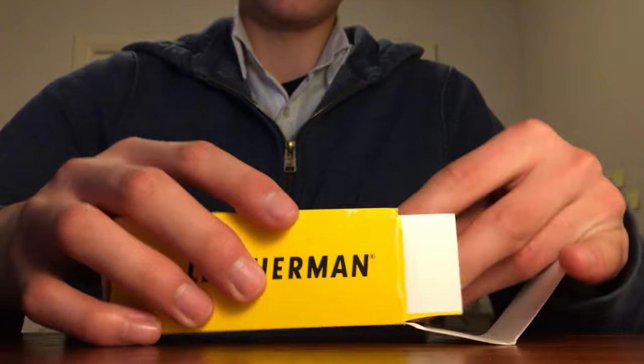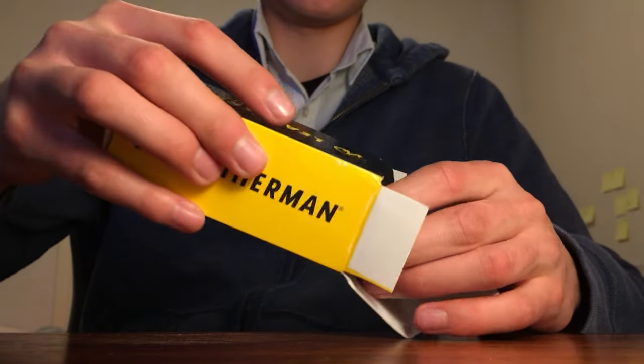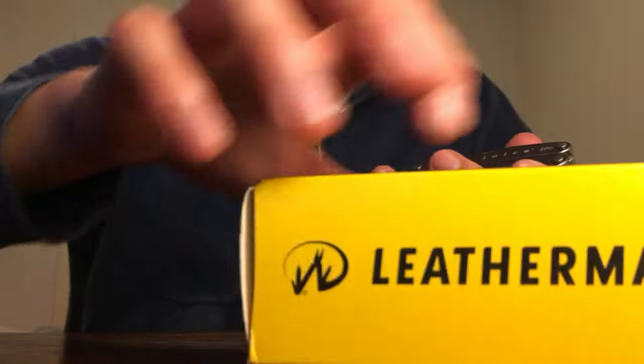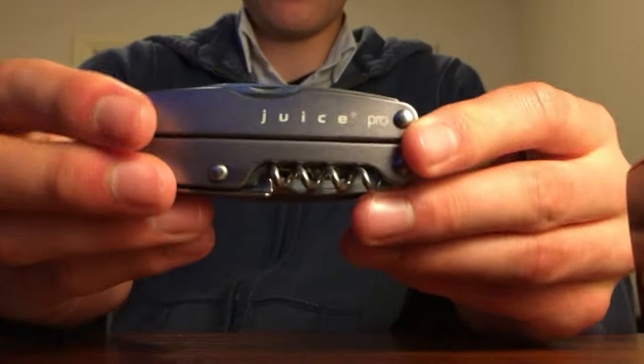I'm probably not going to EDC this because it's more of a collector's item rather than an actual item to use. Moving the box aside, we have the Juice Pro itself.